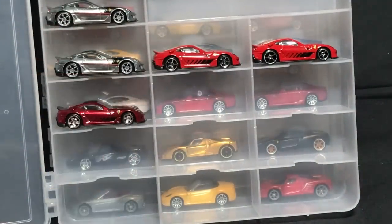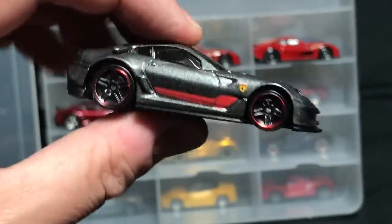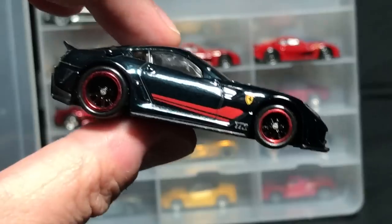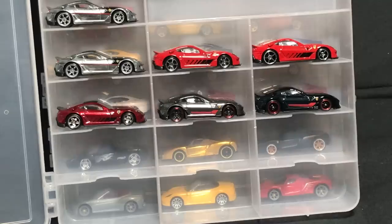Super Treasure Hunt. And then the final Ferrari released before the license went away — also a Super Treasure Hunt. So two Super Treasure Hunts on the 599 XX.